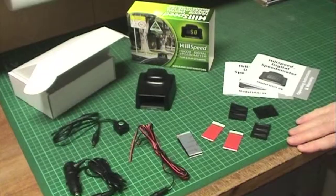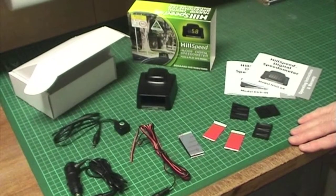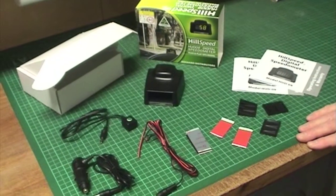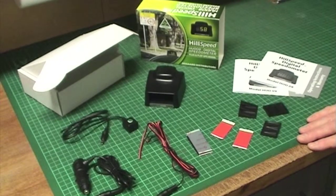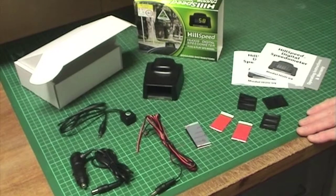It can be used for short periods of time where the speedometer is broken and needs to be replaced, so it can be an interim speedometer. Ok, let's look at what's in the box. The HUD 09 comes with everything that you need to install and operate it in any vehicle. What you see here are the contents of the box.